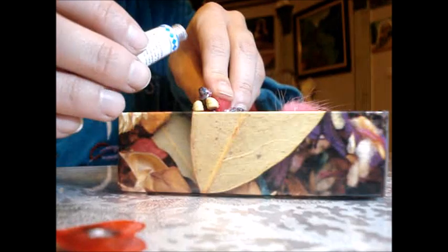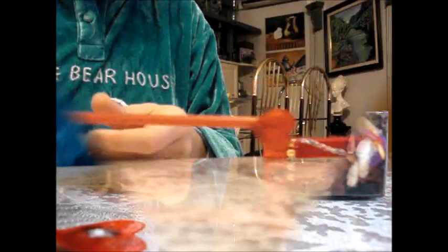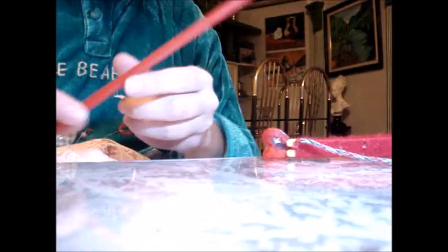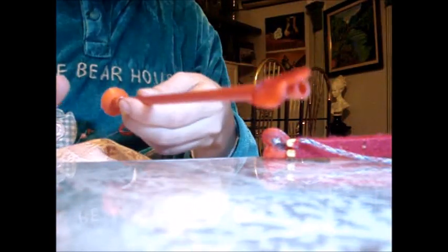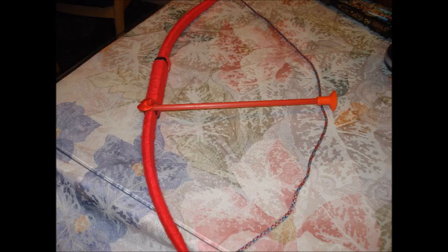Podemos pegarle aquí donde estoy echando el pegamento, o bien aquí en el palo, en el palo de la flecha. Yo en este caso solo lo he hecho en la flecha porque en el arco corro el riesgo de que se caiga el corazón. Y así quedaría nuestro arco y la flecha.